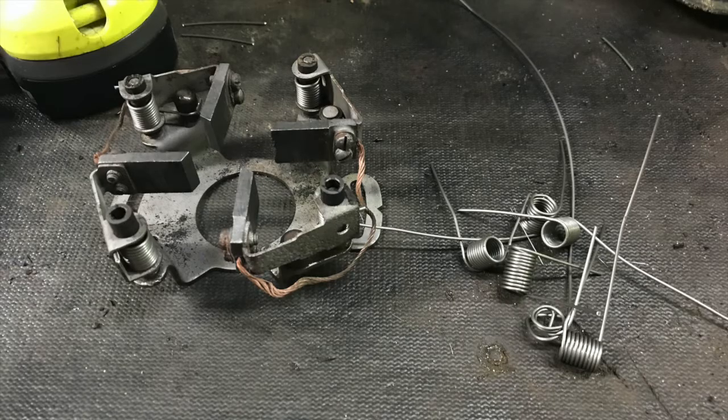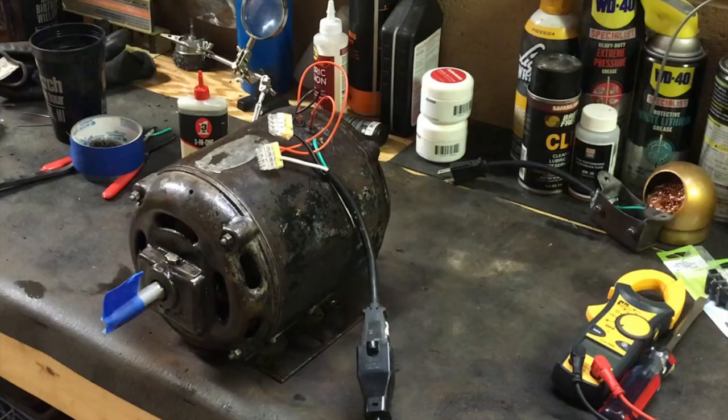Here is the brush plate reassembled. To the right is all the springs that didn't quite work out. Before final reassembly, I seated the brushes by wrapping the commutator with 600 grit sandpaper with the grit facing out to make contact with the brushes. I then placed the finished brush plate on the commutator and rotated it about 40 times in the natural direction of rotation. This helped to make a leading and trailing edge on each brush face so they would make good contact with the commutator.